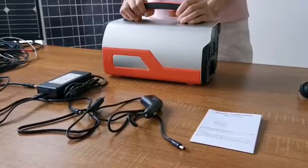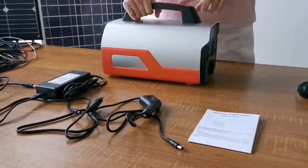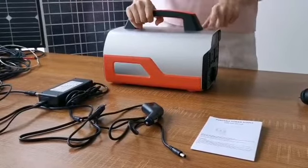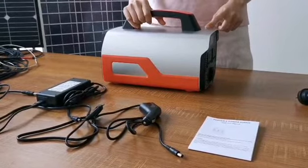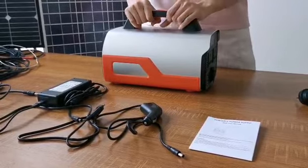Let me do some introductions. The shell is element alloyed; the red parts are plastic, and you can customize different colors as you want. The battery inside is lithium-ion batteries, with 580Wh capacity. So the weight is about 6kg.